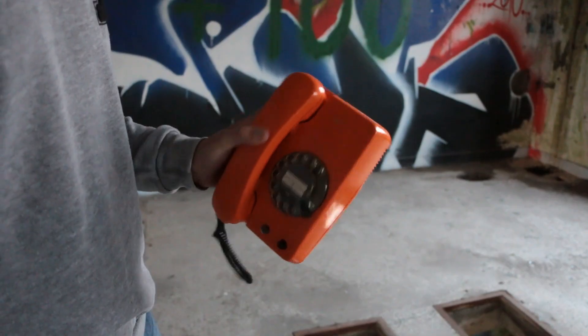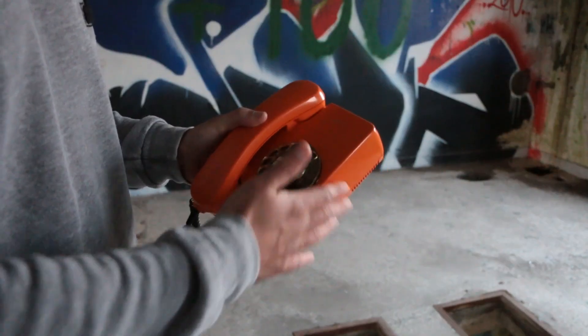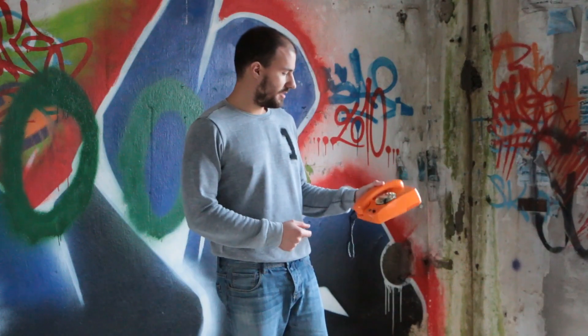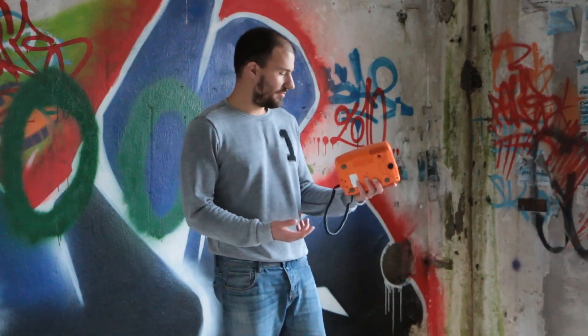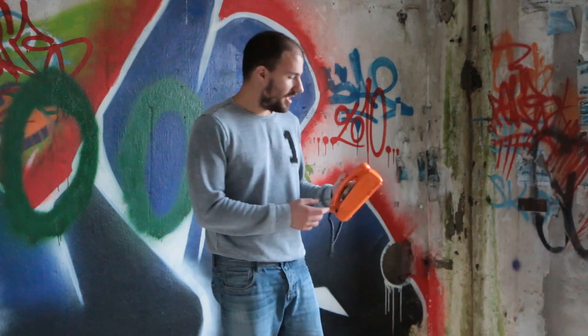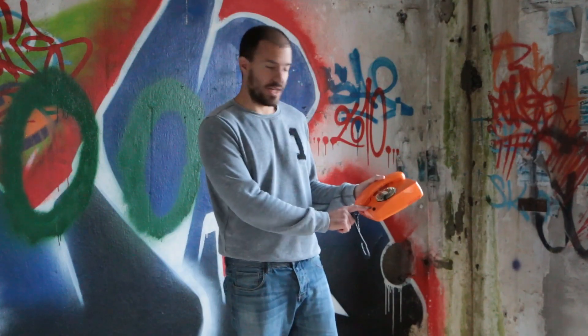It comes in orange and orange. It's not available for sale anywhere and won't be. It's an authentic Siemens rotary phone, about 25 years old. It can make phone calls and receive phone calls and that's about it, because it's a rotary phone. It's got an embedded battery, a redial button, and an indicator that shows you when it's booting.